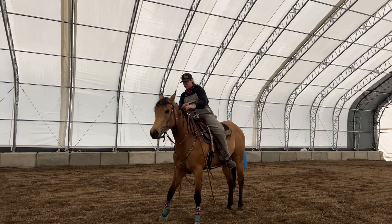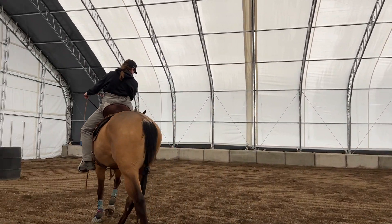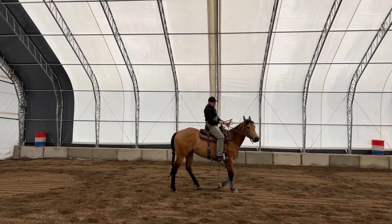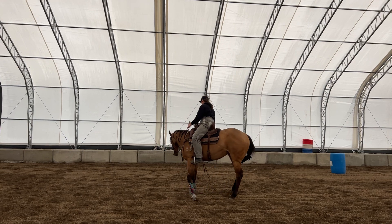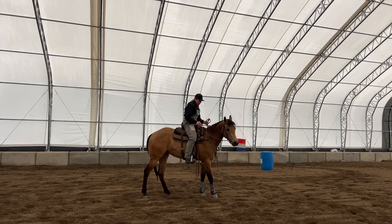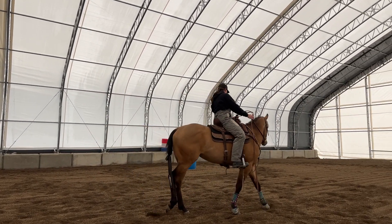I'll always do different amounts of steps in that little rollback point. I'll do a half circle, plant the hind end, do a half rollback, and then go all the way around before I let her come out of that. Sometimes I'll only take one step before I let her come out of it.